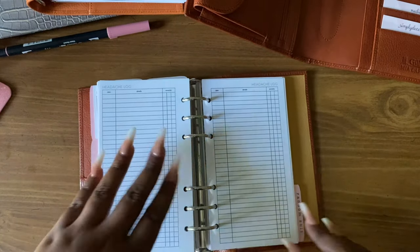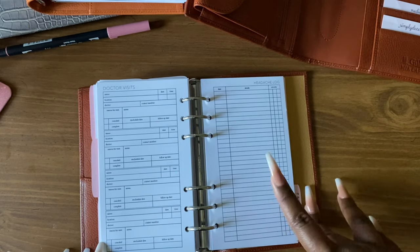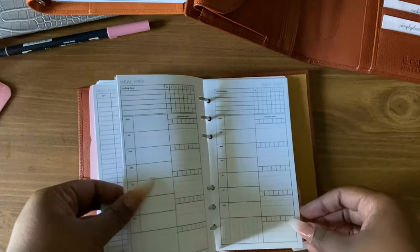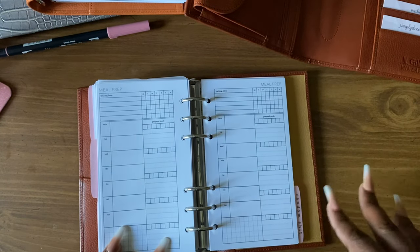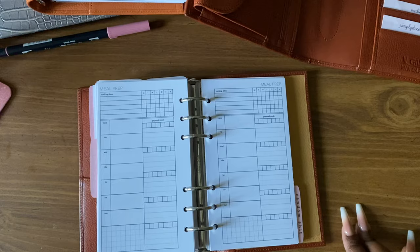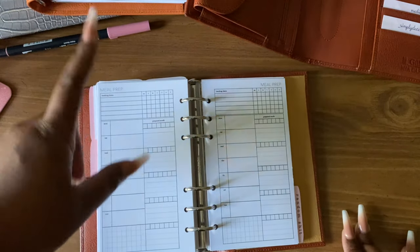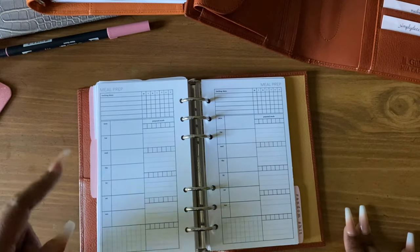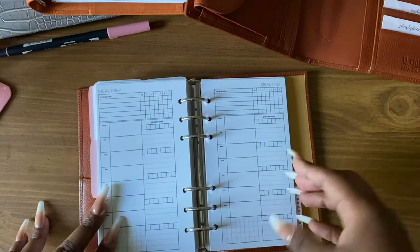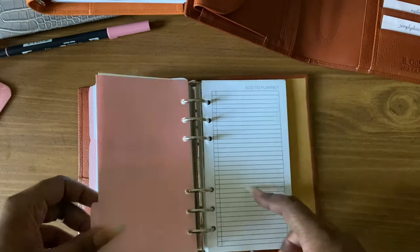I have some headache tracker inserts — I haven't had a headache since I had my baby. I had him in March and I think the last headache was probably January or February. I still have them in here just to keep track. I also have some meal plan inserts that I never write on — I just like the way they look. Every day I just ask my husband or son what they want to eat and go with the flow, so it's hard to plan out meals for the week. Then there's another dashboard.